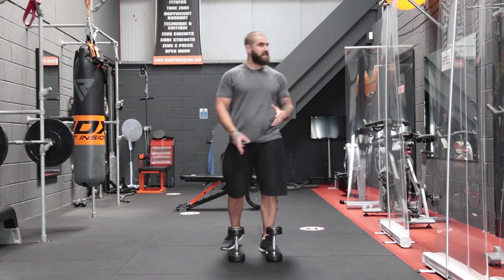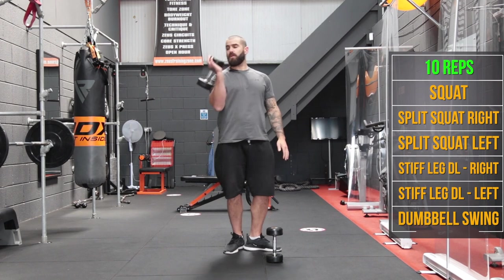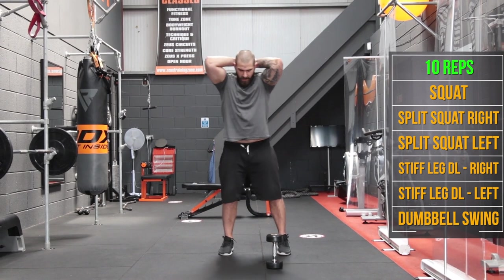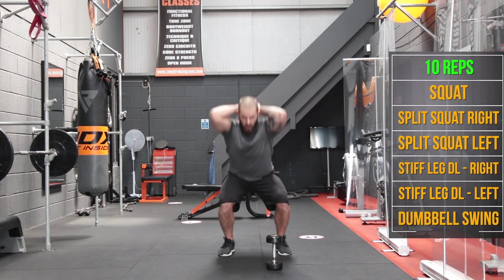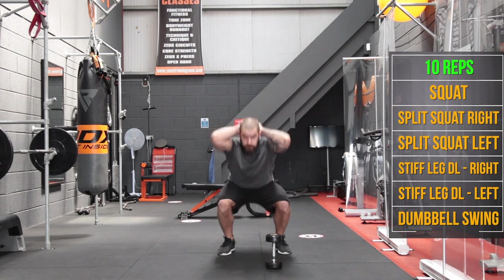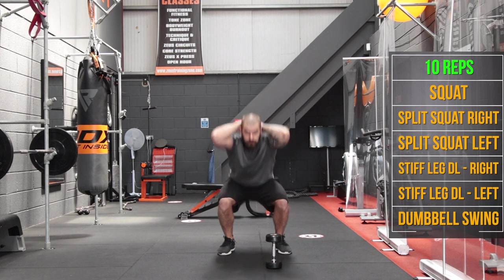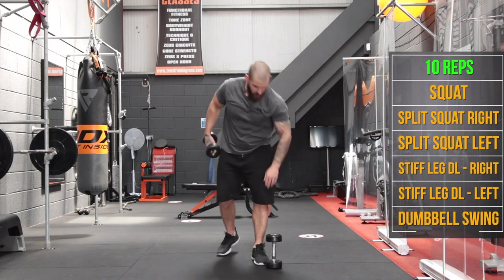So we're going to do six exercises in total. We're going to start with just the one dumbbell for the first exercise and do a squat. We're going to put this behind us — grab the dumbbell like you're about to do an overhead tricep press behind your head so the weight isn't coming out the front. Feet hip width apart, going for 10 reps. Squat down nice and deep, and away we go.